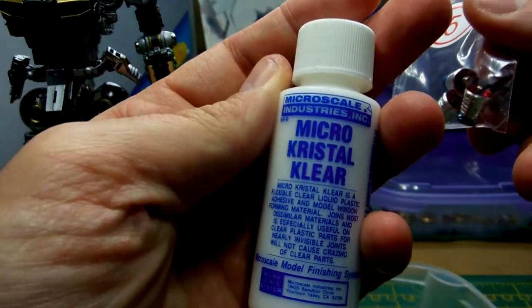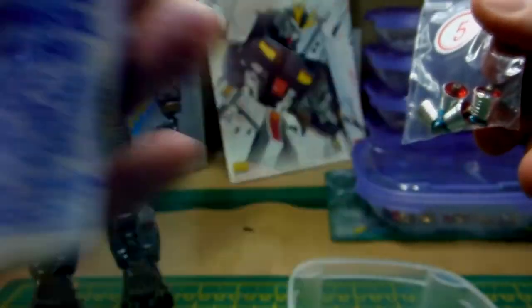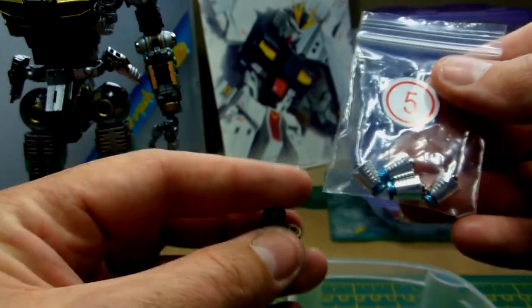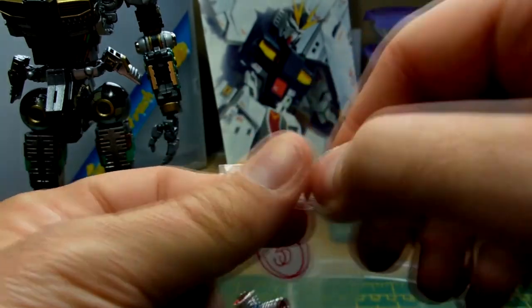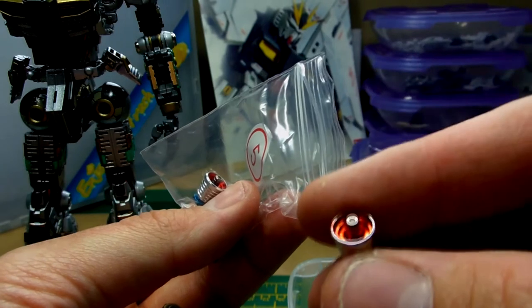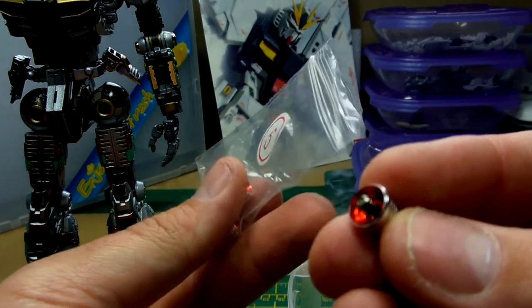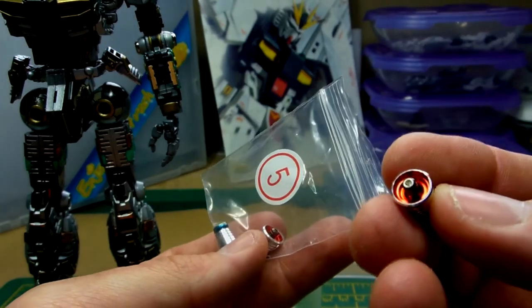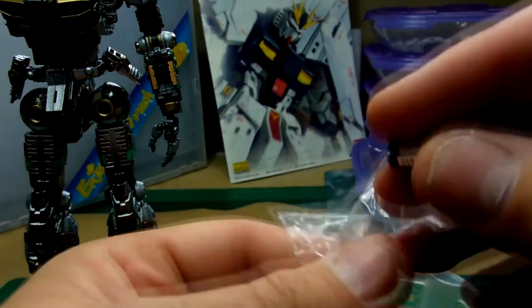I'll be using the Microscale Crystal Clear — that PVA glue — to attach them. I just didn't want to use super glue because it can be a bit cracky and snappy. So these are all painted up and ready to be fitted. On the centre part I used some Tamiya smoke, and for the red again — straight onto bare metal, I didn't prime it — I just lightly sprayed a few coats of the candy red. The same for the blue on the base. Yeah, those are all ready.